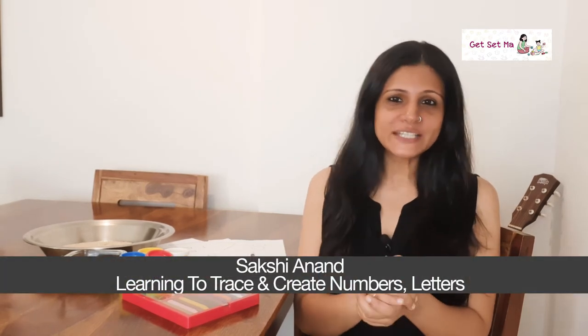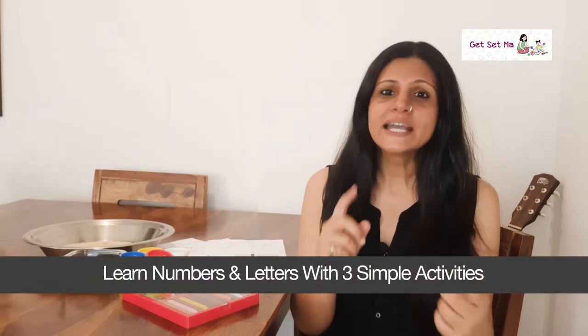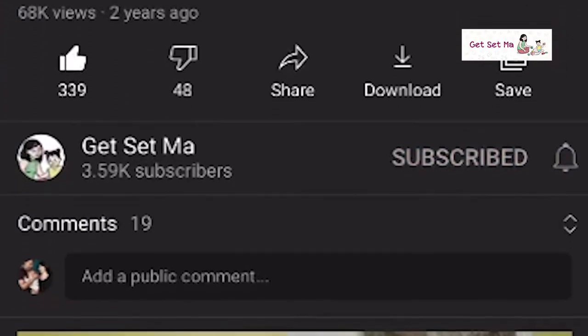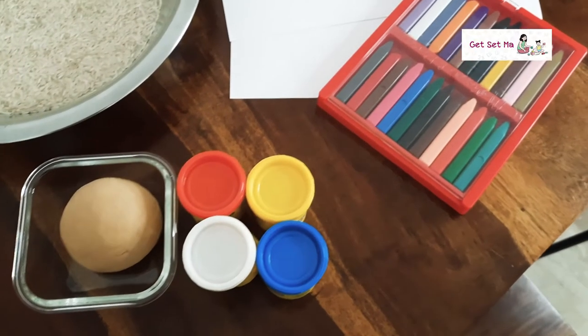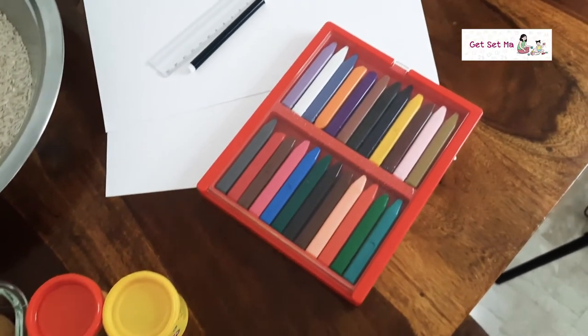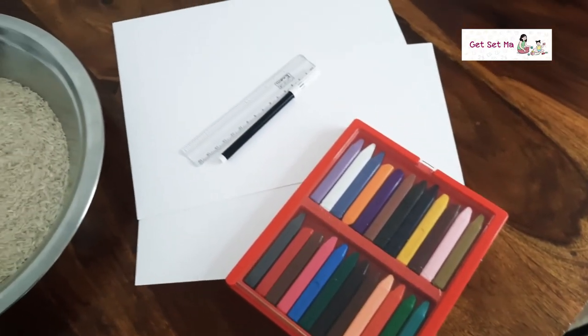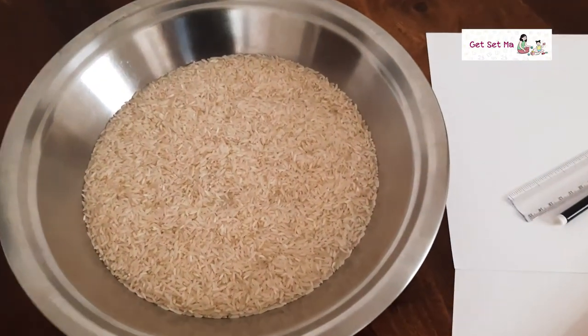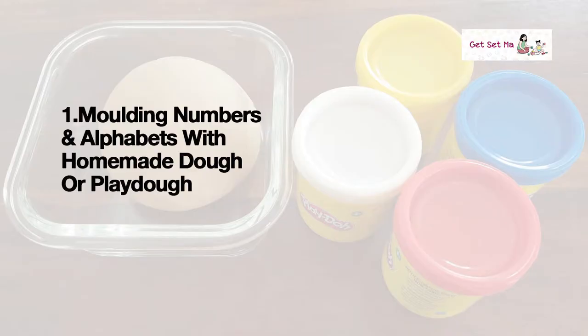Hey everyone, welcome to Get Set Ma! Today I'll tell you three simple activities at home that can help your toddler learn tracing and creating numbers and alphabets. The best part about these activities is that the materials you require are easily available around you. Please click to subscribe and turn on the notifications.